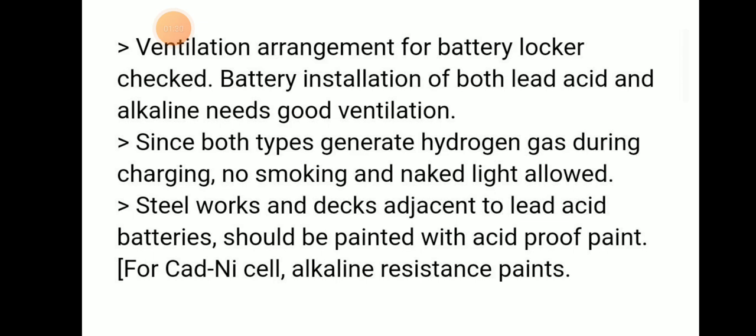Since both types of batteries generate hydrogen gas during charging, no smoking and no naked flames should be allowed, as hydrogen gas is extremely flammable. Steelworks and ducts adjacent to lead acid batteries should be painted with acid-proof paints.